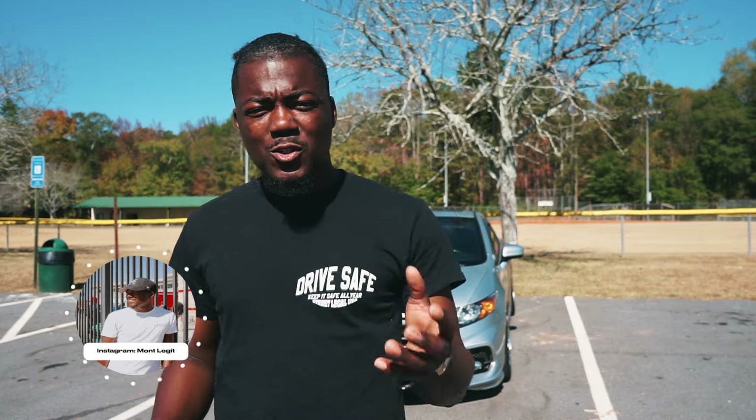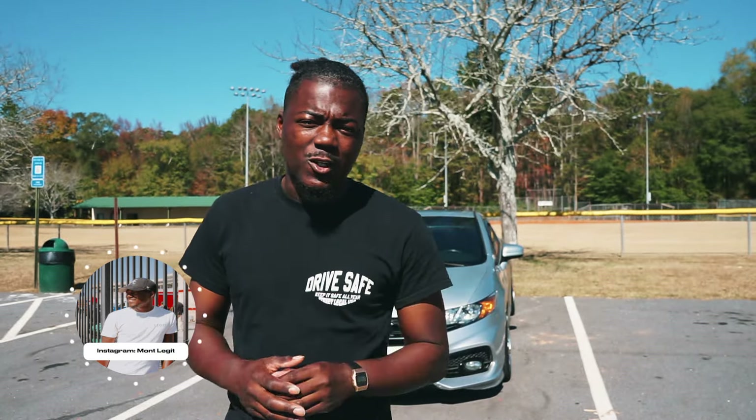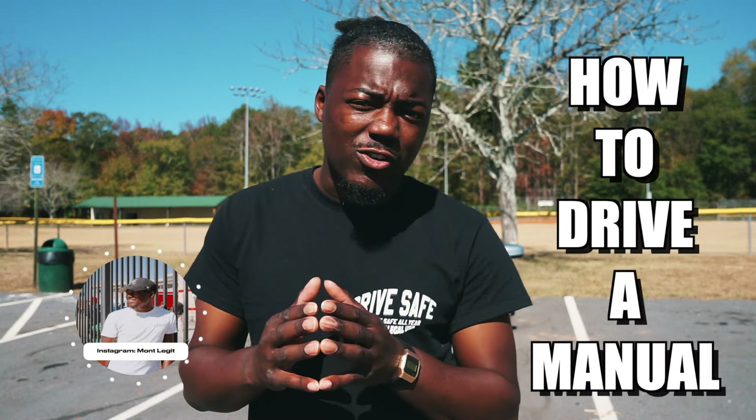What up guys, welcome back to another video. Today's video I'll teach you guys how to drive manual. There are plenty of videos online on how to drive manual — I'm gonna show you guys how to drive manual in 30 minutes.